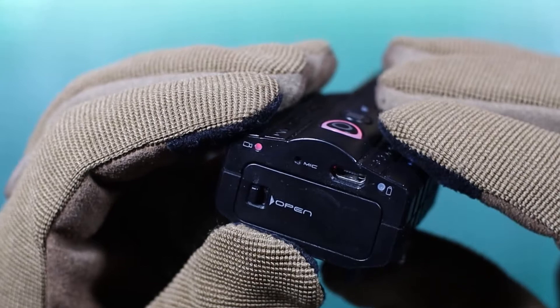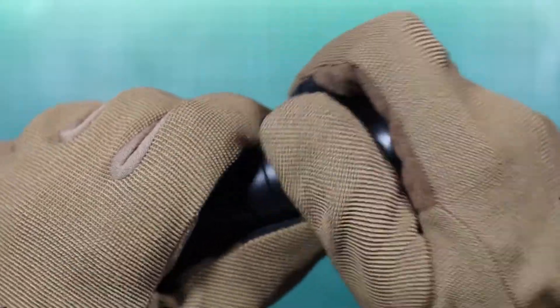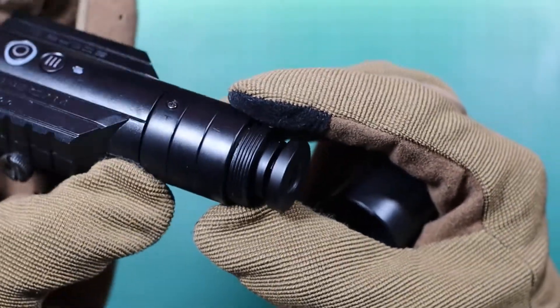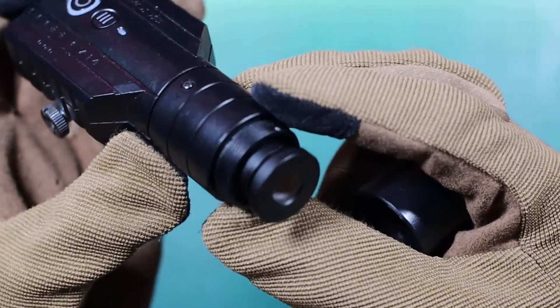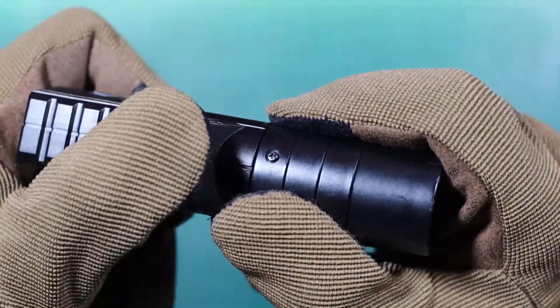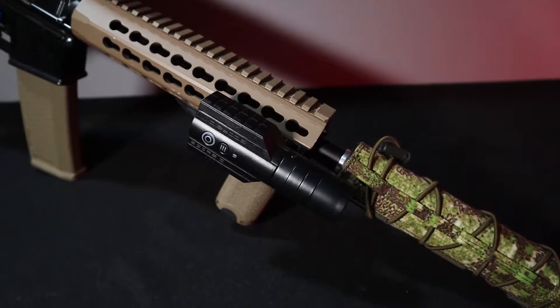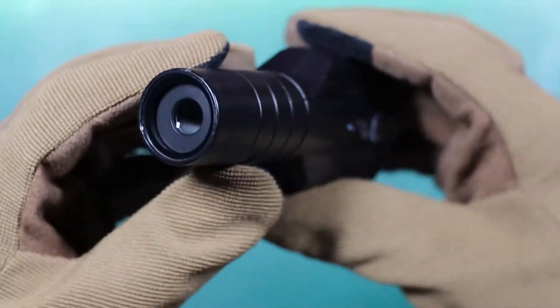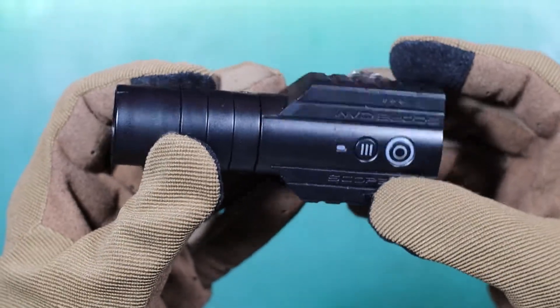On the back there is also a micro USB port and microphone. The camera has a 40mm lens which gives fairly high magnification, ideal for use with long-range replicas. Additionally, the entire lens can be turned 90 degrees to the right — a very useful option when mounting the camera on the side of the replica instead of the top. I must mention that the factory focus was not the best and I had to improve it a bit.